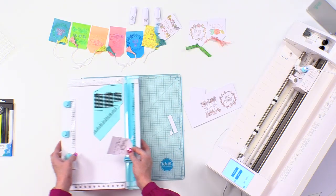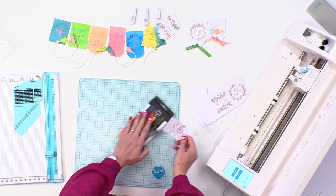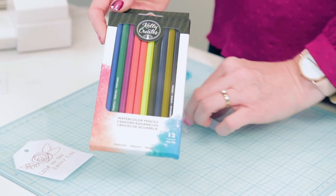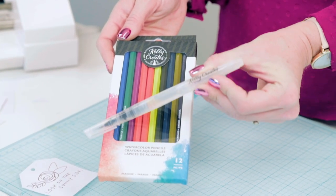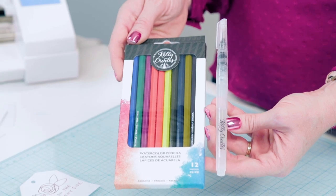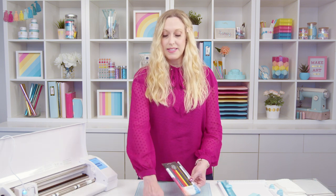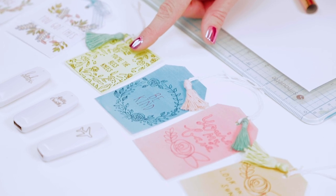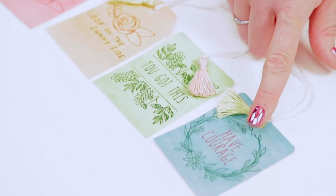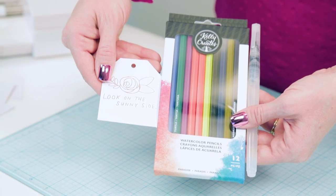Now we're ready to add some color. We're gonna use some watercolor pencils — these are the Kelly Creates watercolor pencils — and we're also going to use the Kelly Creates water brush, which is a brush filled with water with a fine tip. This is my favorite technique to use when you have very detailed painting to do. For a larger surface like these tags with a solid background, I used a large brush with a cup of water and regular watercolor paints, but for smaller details like this tag, the pencils are definitely the way to go.